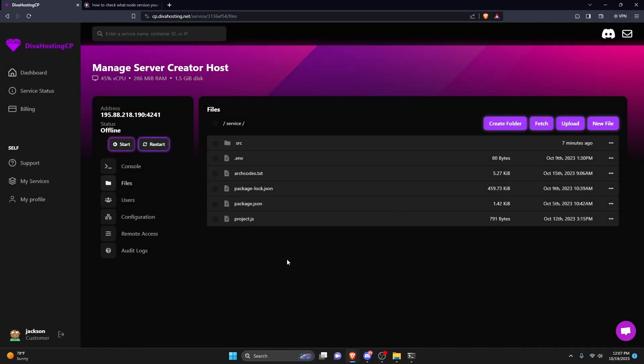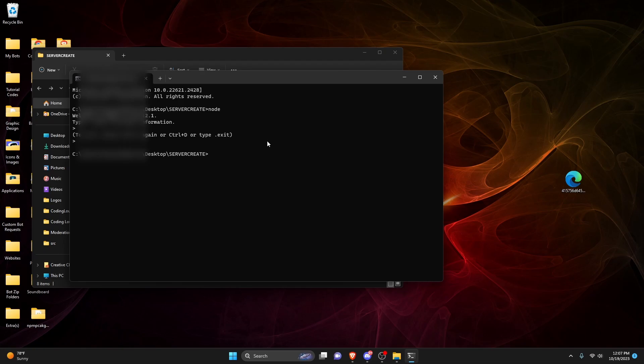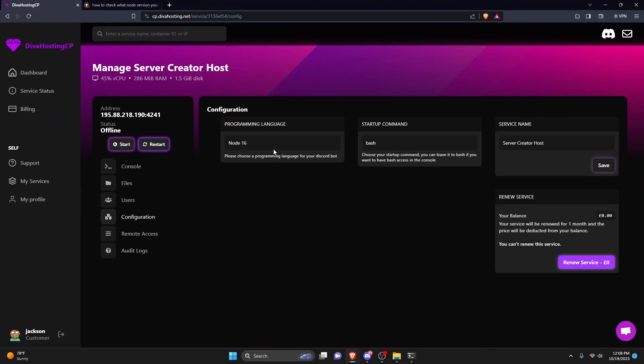Now that we've uploaded all of our files, go over to the configuration tab. We're going to select the programming language your bot is made with. To check your Node version, go to your bot project, open the terminal, type node, and press Enter — it will say welcome to Node.js and then your version. For me it's Node 18, so we're going to select Node 18 on the host. It might be different for you, so make sure you check that.